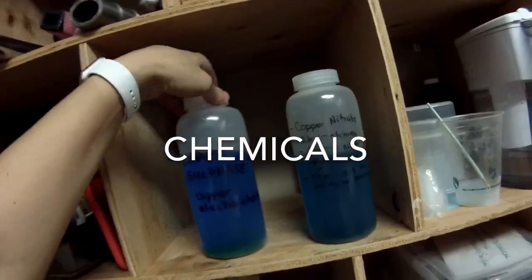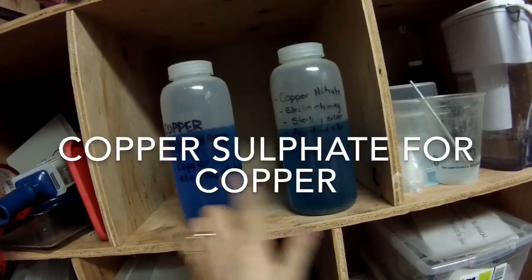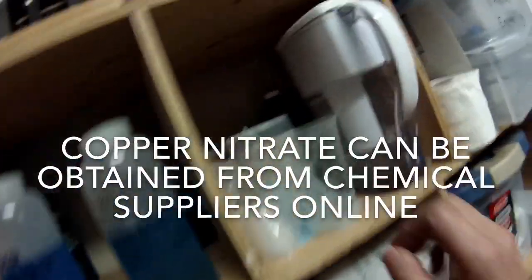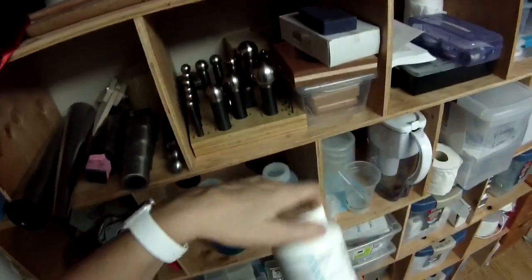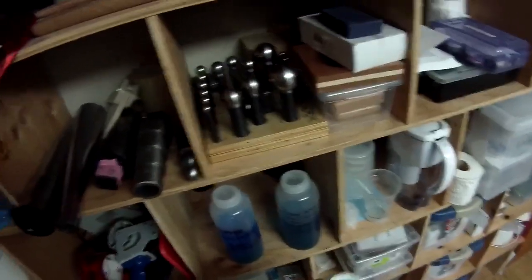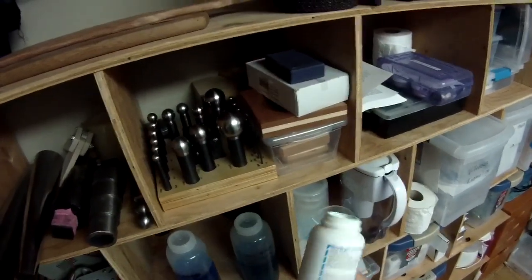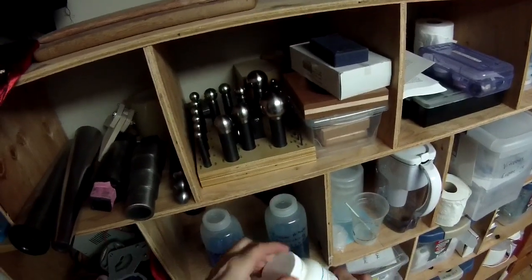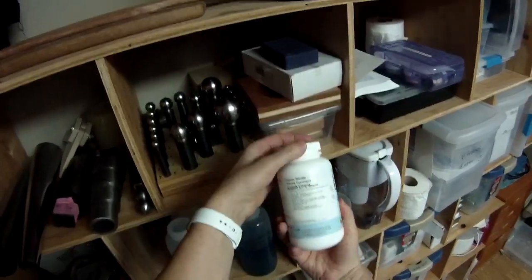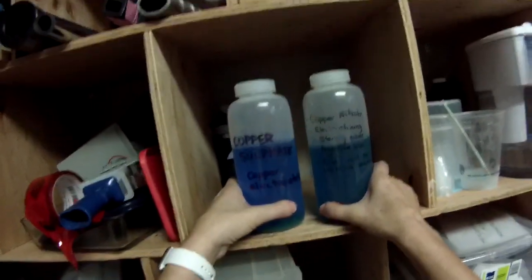Instead, we have copper sulfate and copper nitrate — both environmentally friendly, and you use this stuff over and over and over again. I bought copper nitrate years ago, I've already made a pile of these baths for friends as well, and this is going to last me a lifetime — probably more than my lifetime. The crystals dissolve in a specific ratio, which I'll cover in detail.